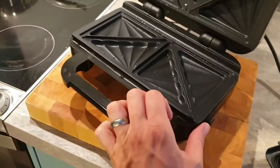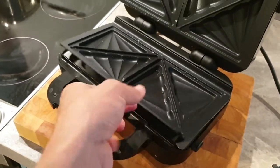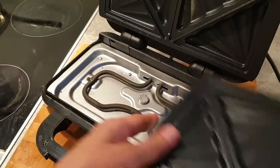On both sides, you've got a button on the right hand side and you just push it. Then that pulls away and that's the heating element underneath there, and that plate can go into the dishwasher.